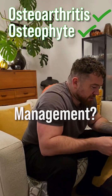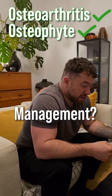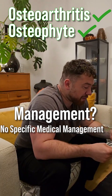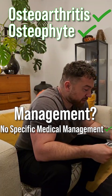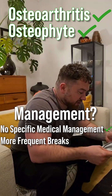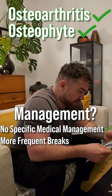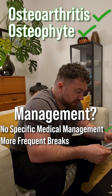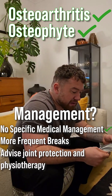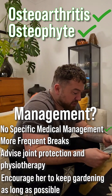What's the management? No specific medical management. That's correct. But we are going to see if there are ways that she can use a little less of her fingers when she's gardening and protect her finger joints a bit. We're going to get her to do a bit of physio and keep her gardening for as long as possible.